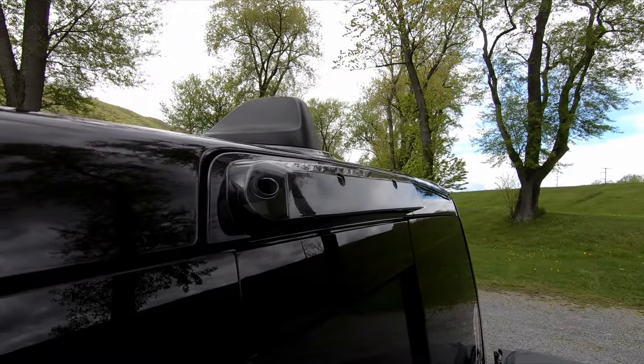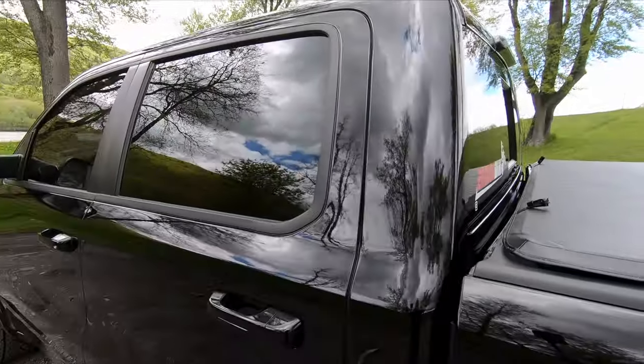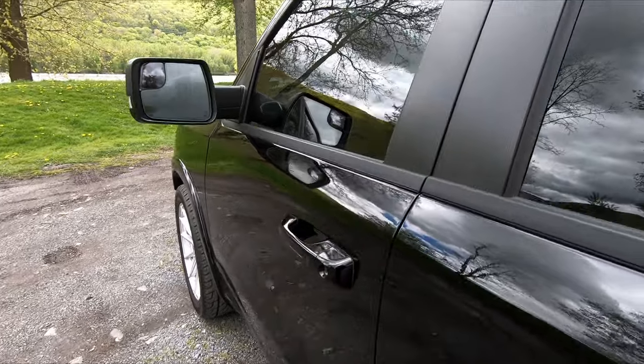There's the Recon LED third brake light. With this third brake light you don't have any key fob interference issues like you do when you put LED bulbs in the stock housing. Also, no leaks.